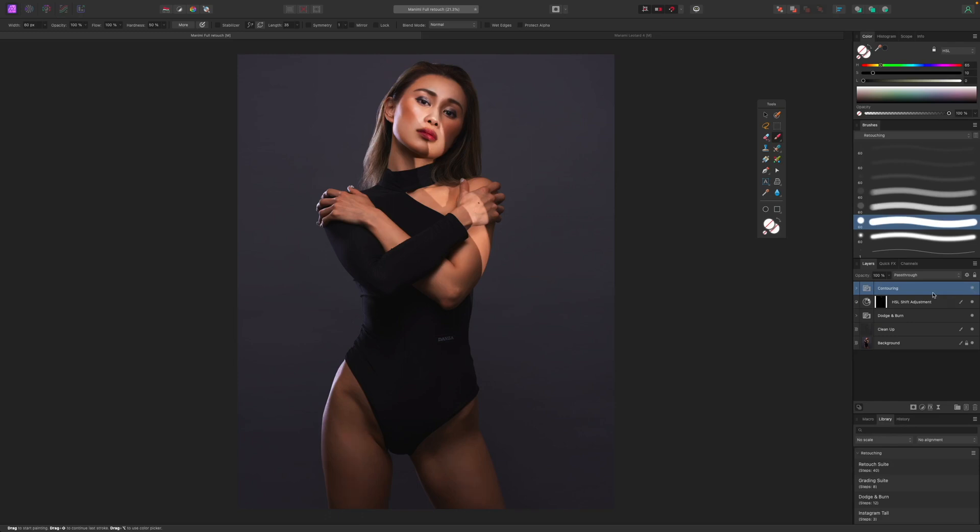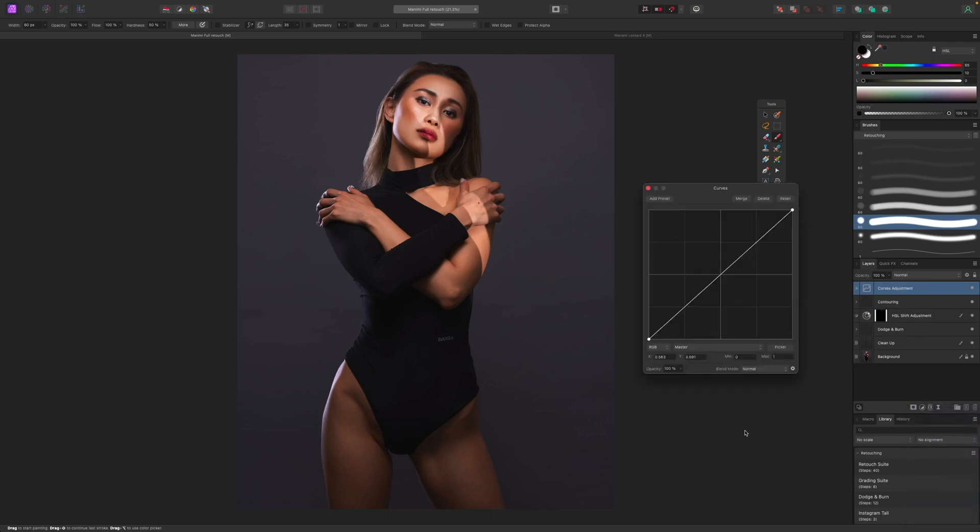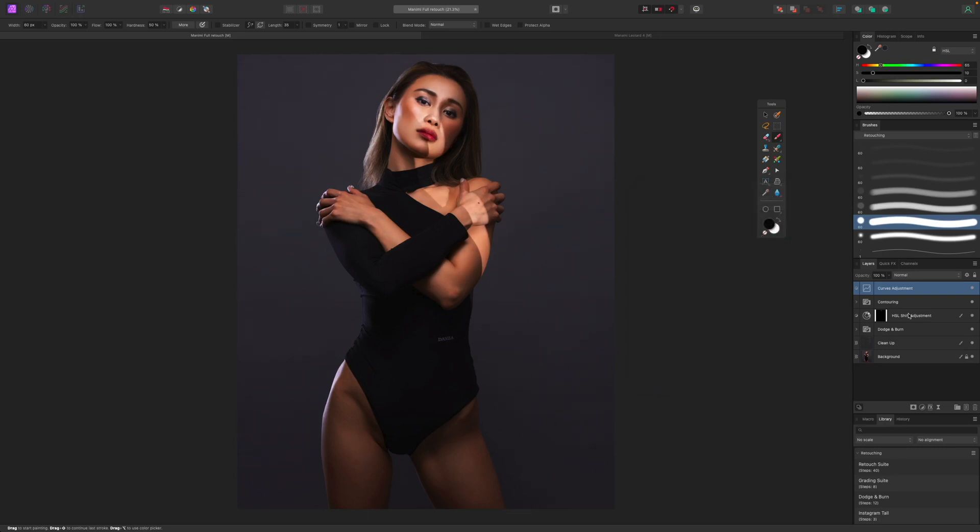With that done, we're ready to do our cool color grading effect. First I want to add a little contrast by adding a curves layer — I'll bring the blacks down a little bit and do a slight S-curve to make it a bit darker and moody.